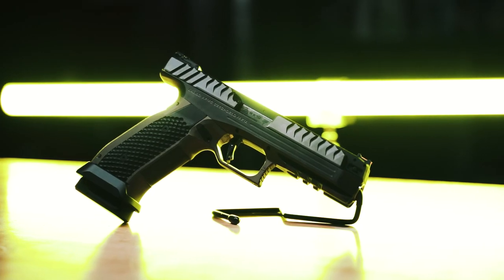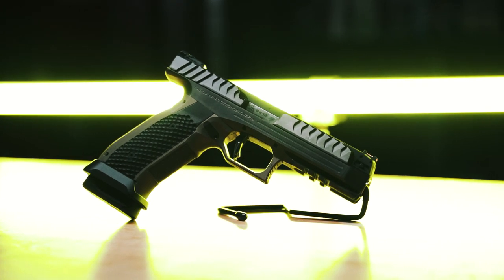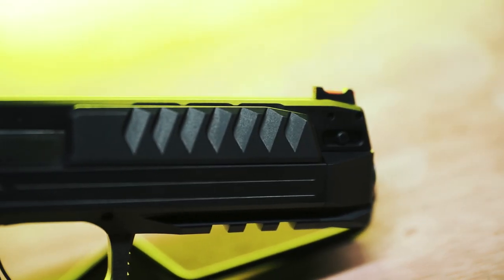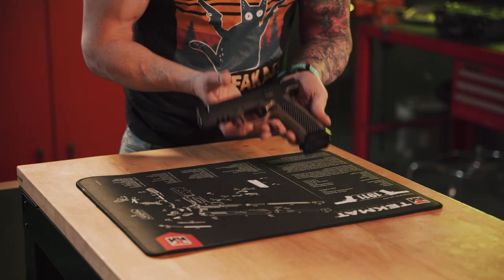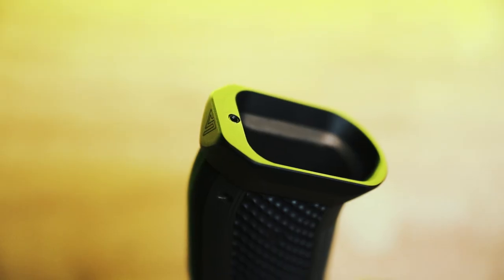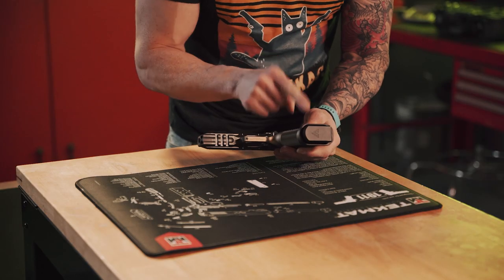Let's get up close and personal with our alien pistol. This guy is chambered in nine millimeter — it is only available in nine millimeter right now. Overall length is about 8.2 inches, barrel is 4.8 inches in length, and weight is about 2.2 pounds. Moving down the gun, we have an extended magazine release and a flared magwell — that's actually a nice feature.